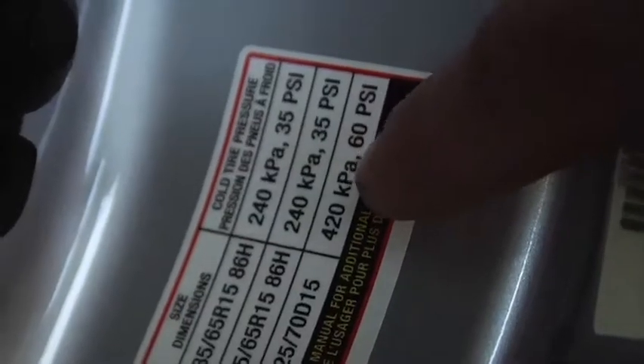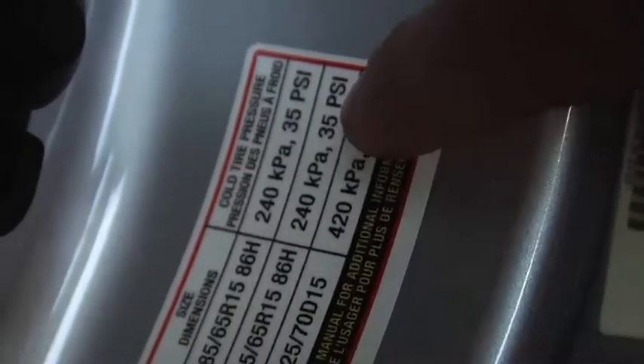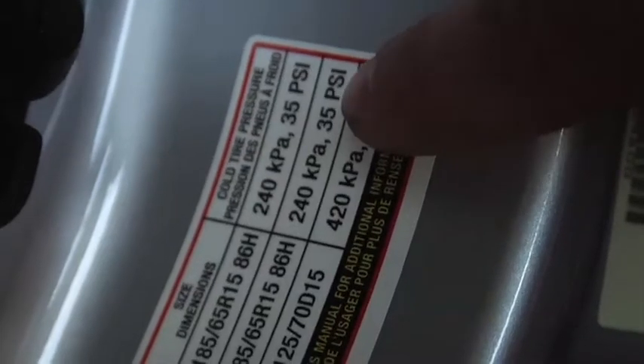If your tire pressure light comes on, you can always find the manufacturer's specified tire pressures right here on the inside of the driver's door. You can see we've got this tire size — the manufacturer's recommended tire pressure is 35 PSI.